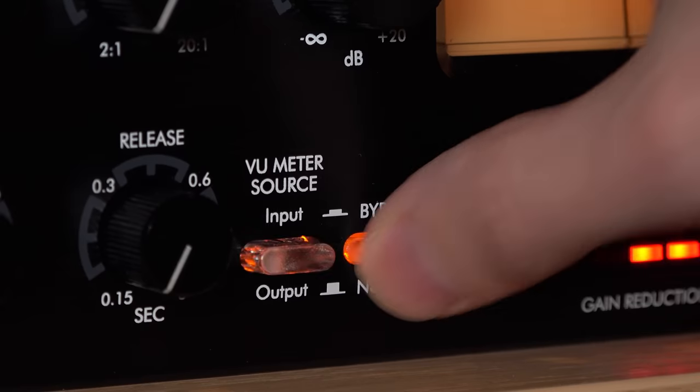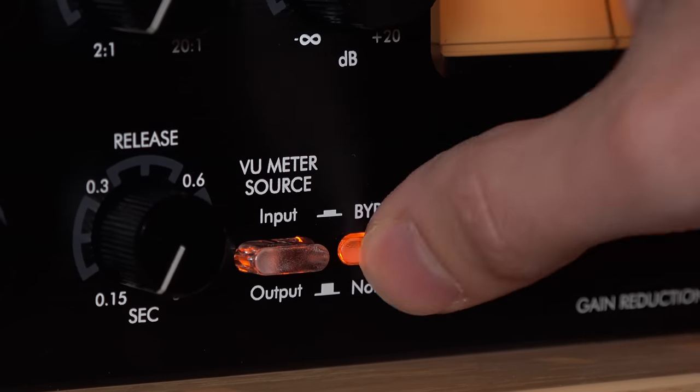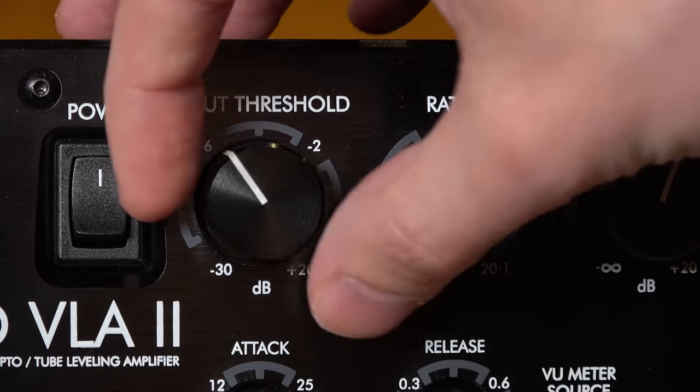All the knobs are made of metal, which gives a little bit more of a high-end feeling, although it's not a high-end compressor. All the buttons, however, are made of plastic — but solid plastic, not the cheap kind that you feel like you could snap off anytime you push it.